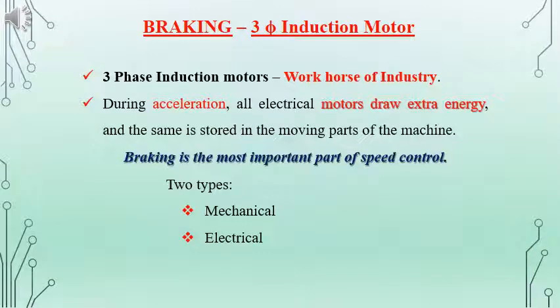Today we will be discussing braking in the case of a three-phase induction motor. Three-phase induction motors are mainly used for industrial applications and are generally named as the Workhorse of Industry. During acceleration of an induction motor, it draws extra energy from the electrical supply and the same will be stored in the moving parts. When we say braking, it is either to reduce the speed or to bring the speed to zero. There are two methods of braking: mechanical and electrical.